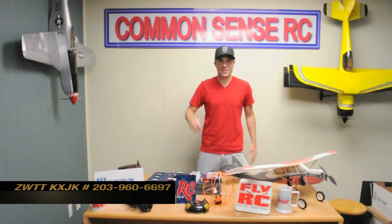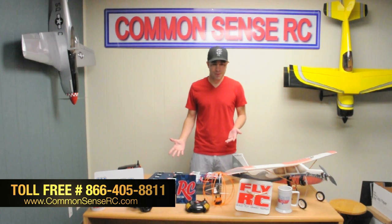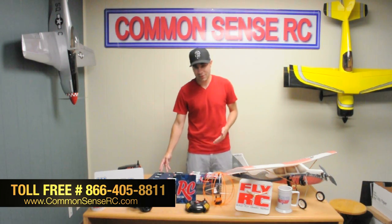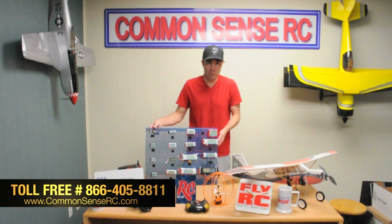Hey, what's up guys, Bruce with Common Sense RC. This is going to be the first in a series of videos we're doing to introduce you to some of our products, teach a little bit more about how they work, and just talk a little bit about us as a company and what we do. A natural place for us to start is on LiPo batteries — that's how we got our company start back about a decade ago.